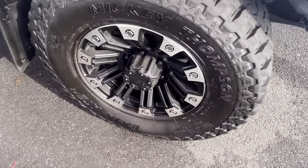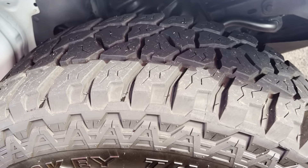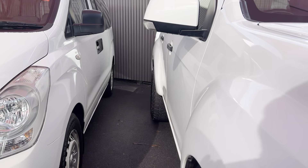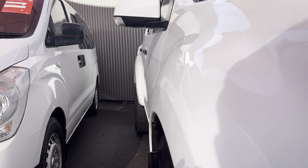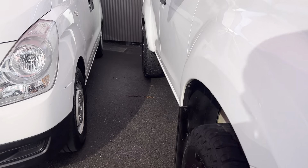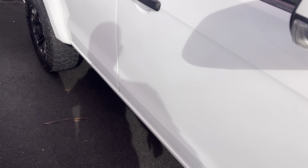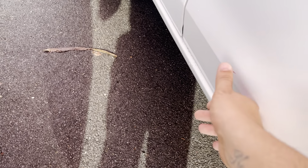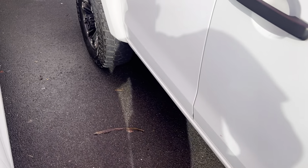We do have aftermarket alloy wheels wrapped in a Mickey Thompson all-terrain tyre, and there's heaps of tread left on those. Down through the driver's side panels, there's no visible dents or anything like that. Paintwork through here is nice and tidy — just a bit of paint trade there, and that should come out with a bit of cut and polish. It doesn't feel like it's through the paint.